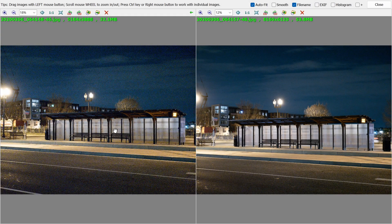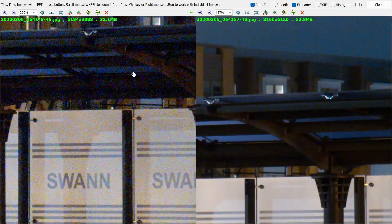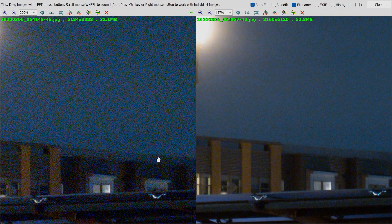Here's an example using the handheld high-res shot mode to reduce noise. On the left I have a standard 20 megapixel image, and on the right the handheld high-res shot mode at 50 megapixels. These are straight-out-of-camera RAW images converted to JPEG with no additional processing. Punching in to 200%, you can see there's a substantial difference in the amount of noise between the two images.